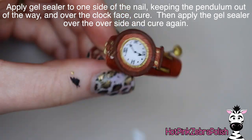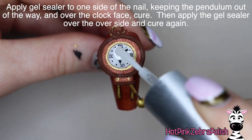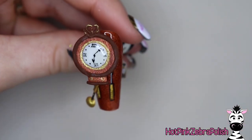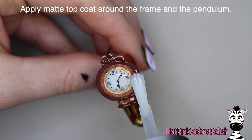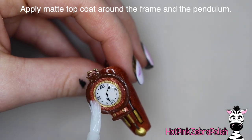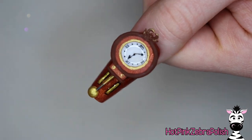Apply some gel sealer over the background - move the pendulum to one side, gel seal the opposite side and the clock face, then cure. After it's cured, move the pendulum to the other side and gel seal the now-available side, cure it again. Apply some matte top coat over the frame of your clock and this nail is done.